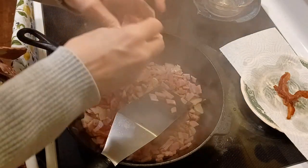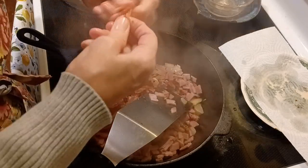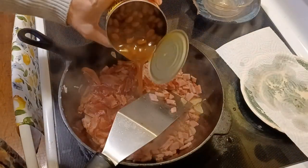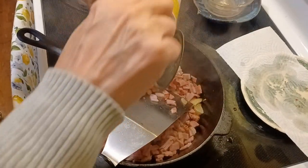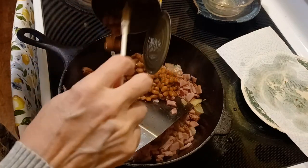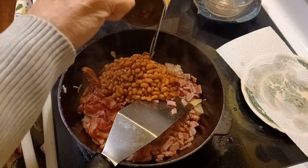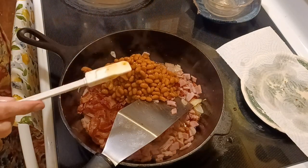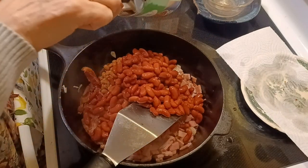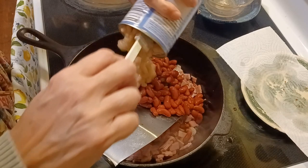I'm going to crumble the bacon back in there — that will be some good flavor. Now it's time for the beans. There's one can of pork and beans — some people might call them baked beans — with the juice. Then I've got a can of light kidney beans. I'm not wild about those; they're so big. As long as they get tender, I'll let them stay. And I've also got a can of navy beans — little white beans.